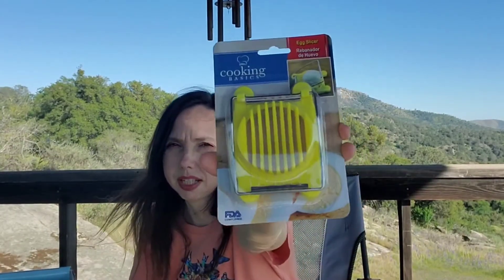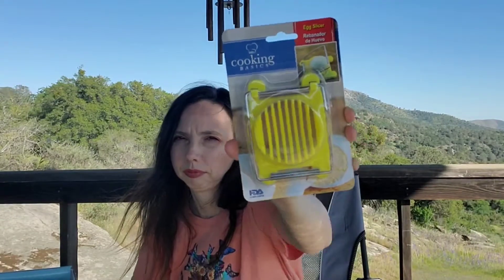Next we have an egg slicer by Cooking Basics. I don't have one of these, so that's awesome — I love getting kitchen gadgets. I'm always needing more. I know Taste of Home has a kitchen gadget subscription but it seems a little high in price. I enjoy when they put more kitchen stuff in the box; lately they haven't been putting a whole lot. I like kitchen gadgets.